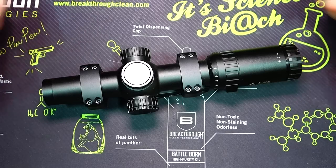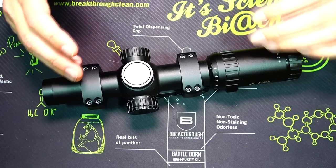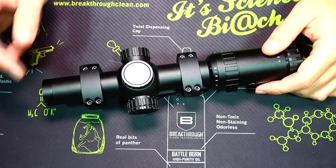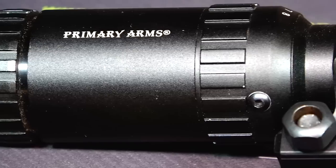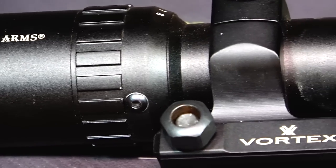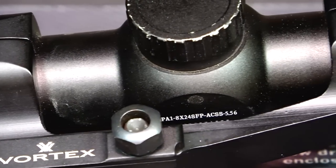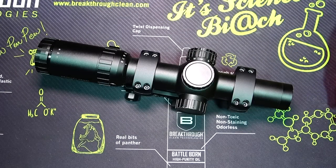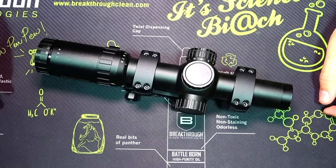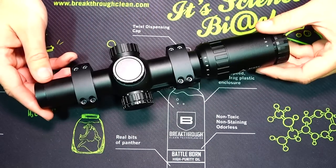Here's a closer look at our optic. The first thing I want to point out is the anodizing of the body itself — not the caps or covers. It is virtually perfect. I don't see any scratches, I don't see any heavy wear marks. This thing has been in and out of my truck, in the bed of my truck, in rocks, in dirt, in and out of the safe hundreds of times. It's been all over the place and the body of the scope itself looks perfect.